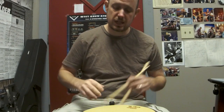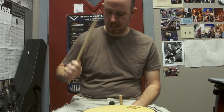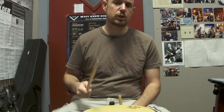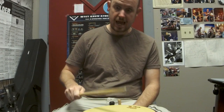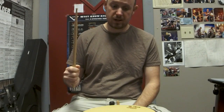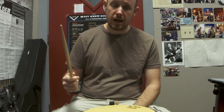What I often see with beginners is that they'll play like this. There are a couple problems with this. One, you're doing two motions to hit the drum once — meaning you're throwing the stick down and you're pulling it up. So you're using two motions just to play the drum once. So you're really overworked and underpaid.